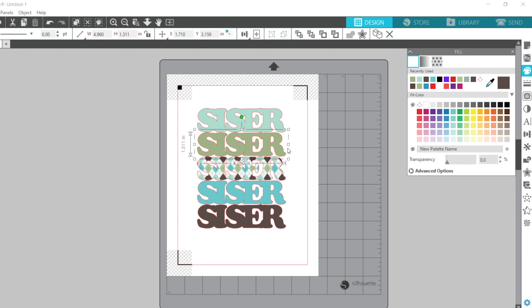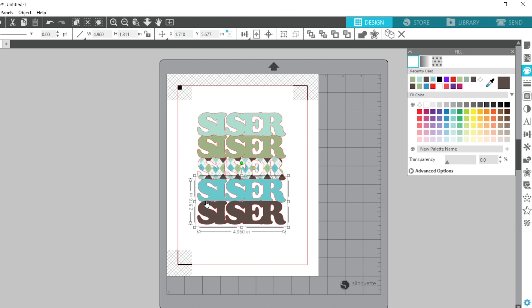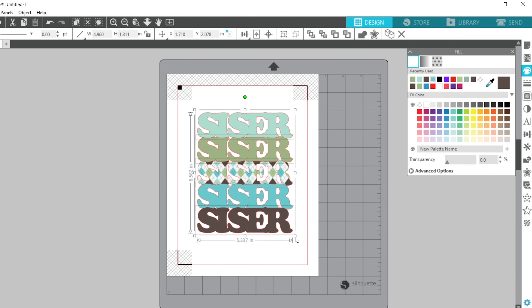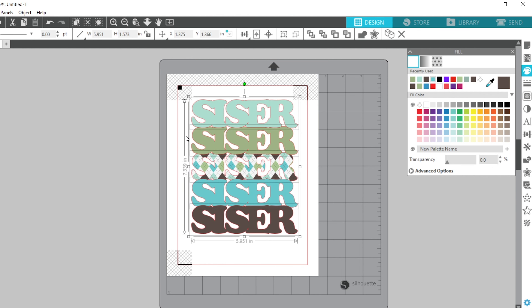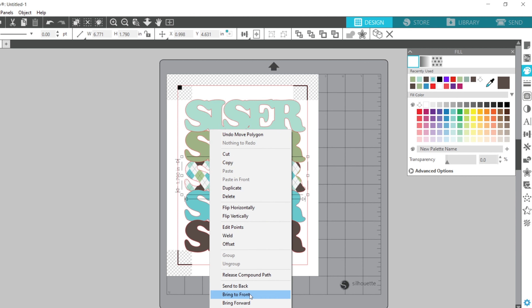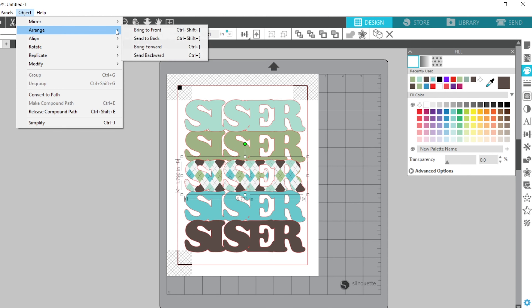I'll select the first one and move it down using my arrow keys. You can select both objects together or do them one at a time — whichever works best for you. Then I'll select everything and make it a little bigger. For the one in the middle to appear on top, I can either right-click and choose 'Bring to Front,' or go to Object > Arrange > Bring to Front.